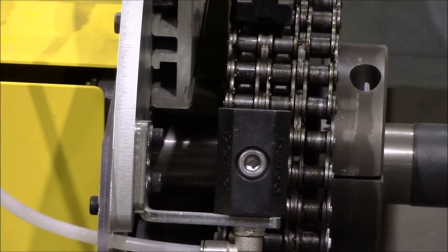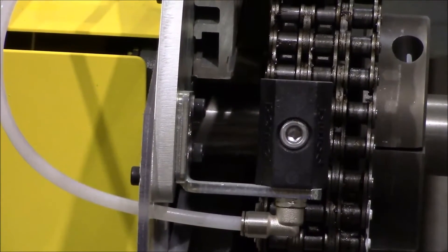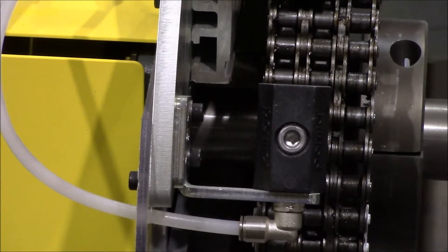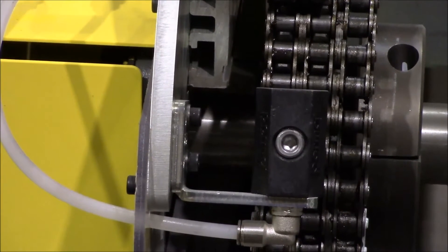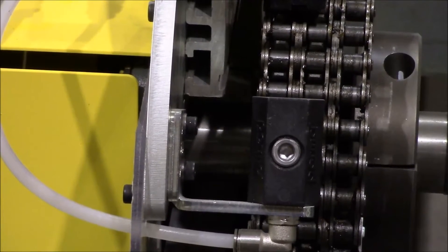Before you can break the chain apart, you must go ahead and remove your oiler line and your oiler brush away from the bracket. That way you can get your hands in there to break the chain apart and use the proper tools necessary to take the links out.